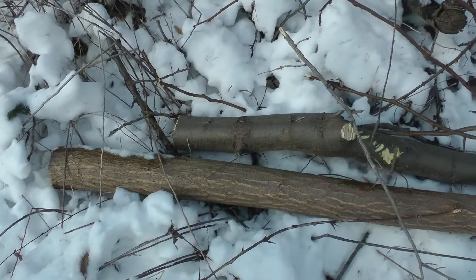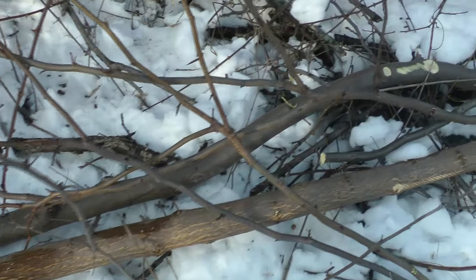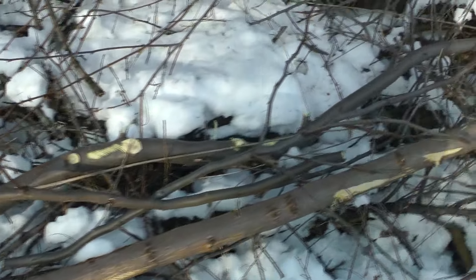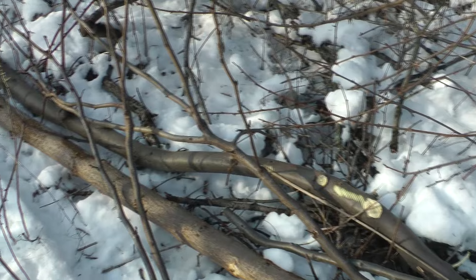Here's a comparison between a honey locust and a black locust pole — which is which? The darker one is the honey locust.